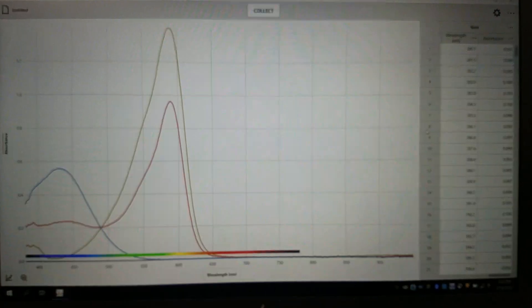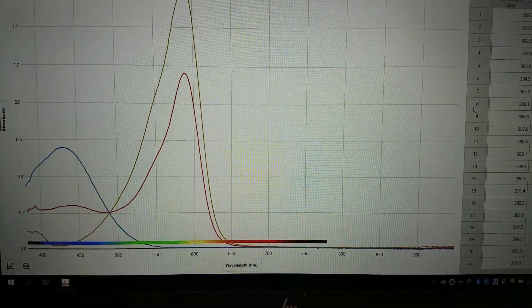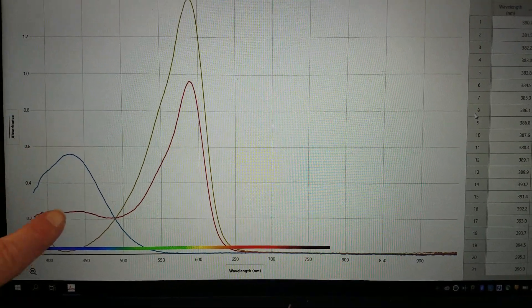Here is what our graphs look like. We can see our acidic peak, the buffer, and our basic peak.